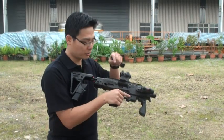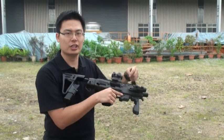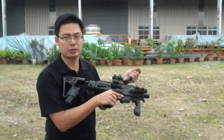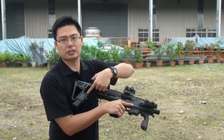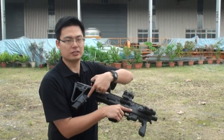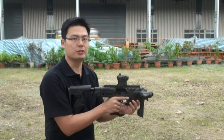Today we also have a kit. This kit will allow you to insert the WE G18C inside to turn your GBV pistol into a submachine gun. It can also store a spare magazine in the stock, which will be useful in CQB or war games.